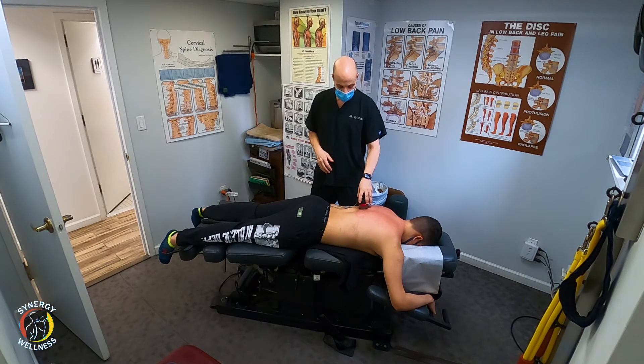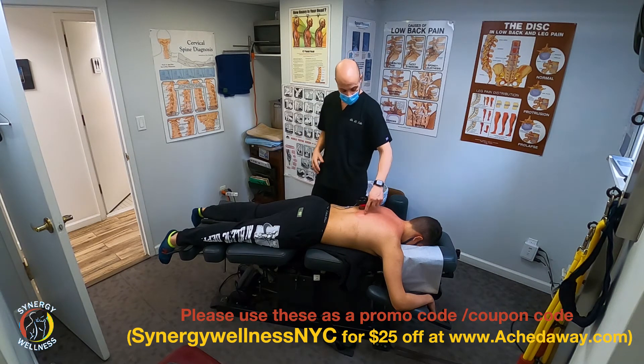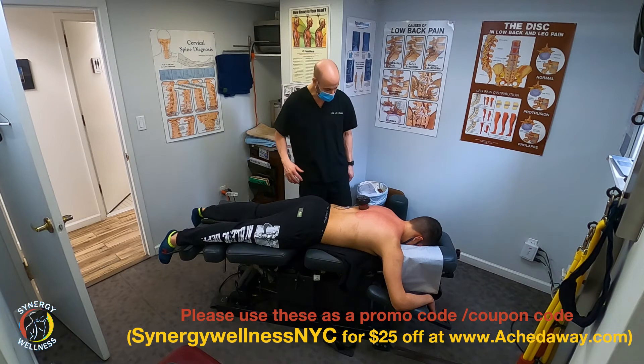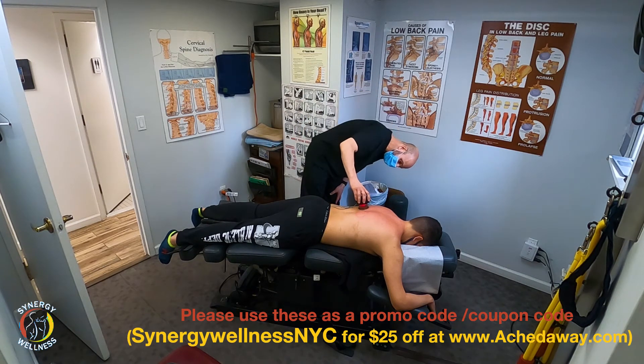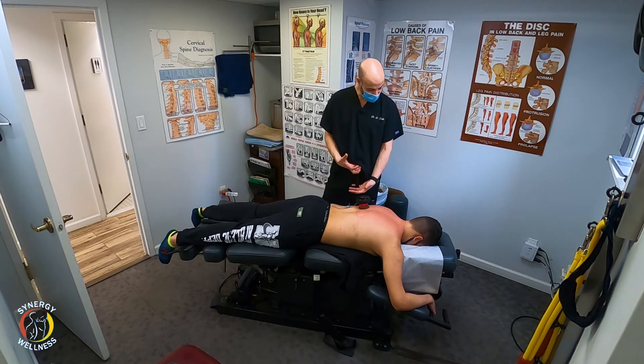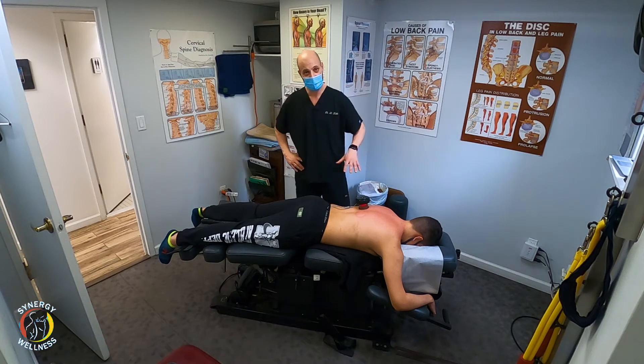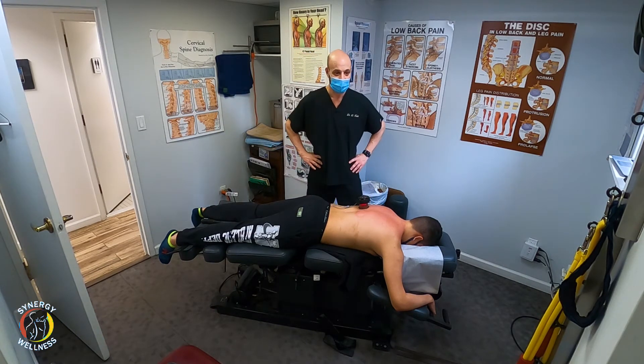Cupping is really effective for relaxing muscles, breaking up scar tissue, and preventing stagnation of blood flow. You can see there's a little mark here from the previous one — we're going on about five minutes now. It does feel sort of like a massage where it's suctioning and releasing. It's not uncomfortable, just a little bit of a pinching feeling. If you have that sensation on the skin, you can rub lotion on the back — make sure to rub it in really well before putting the cup on top.